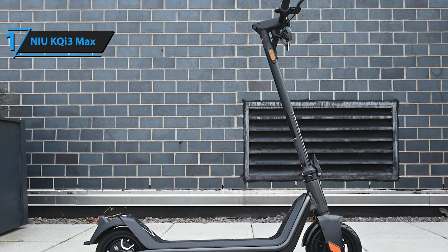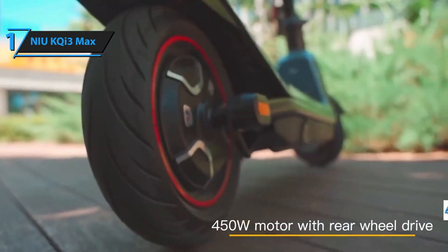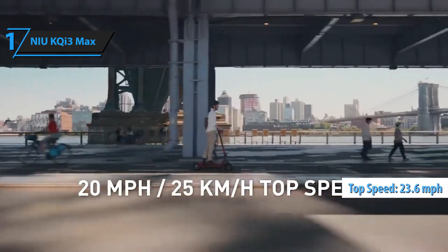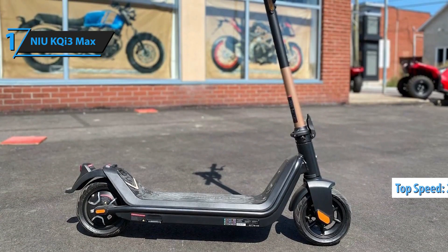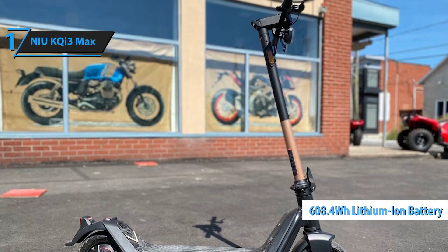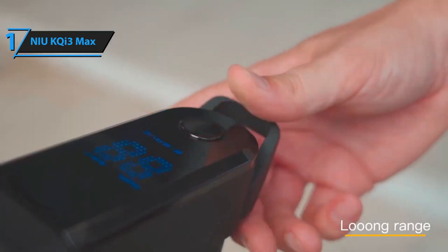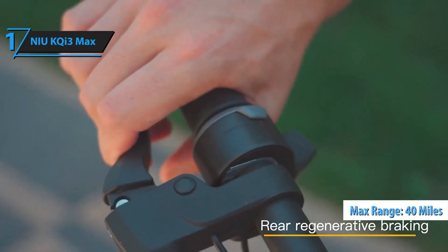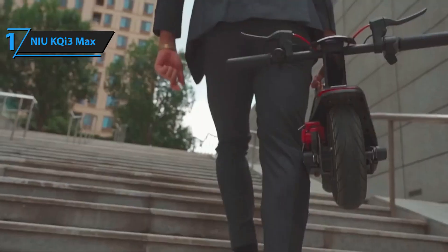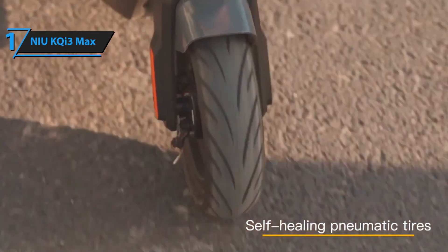Powering the NIU KQi3 Max is a 450-watt motor that can reach a top speed of 23.6 miles per hour and tackles steep hills with a 25% gradient. Its high-capacity 608.4-Wh lithium battery, coupled with regenerative braking, offers an impressive range of up to 40 miles. The self-healing tires on the KQi3 Max are a game-changer — if punctured, they automatically seal themselves, eliminating the worry of flat tires during your journey.